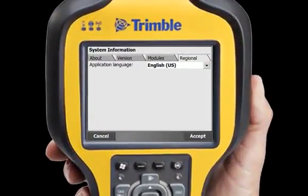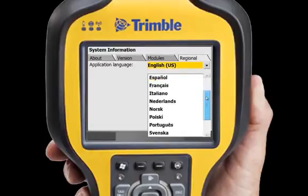SCS900 version 3 is available in 15 different languages. If you are working on a site where more than one language is spoken, changing languages on the fly is simple and quick — no restart required.